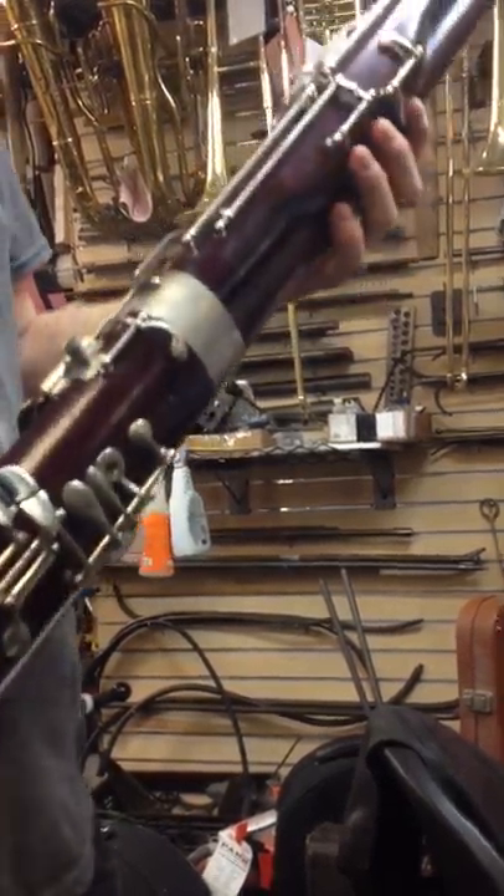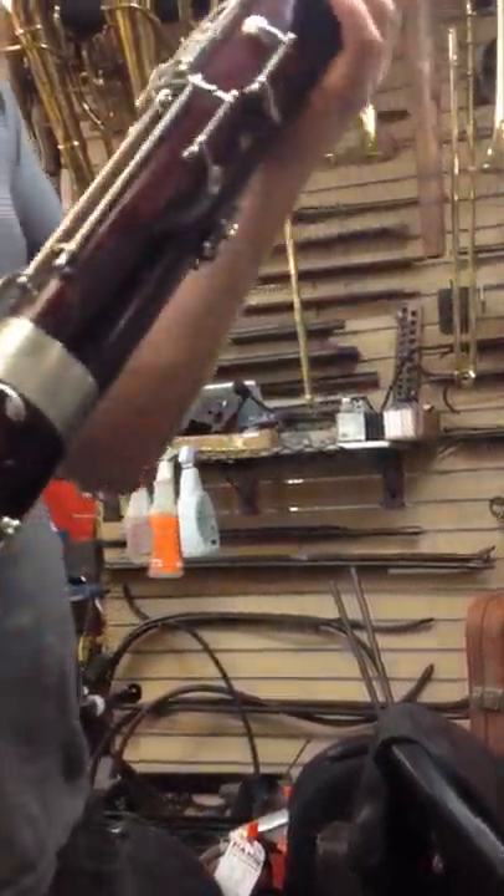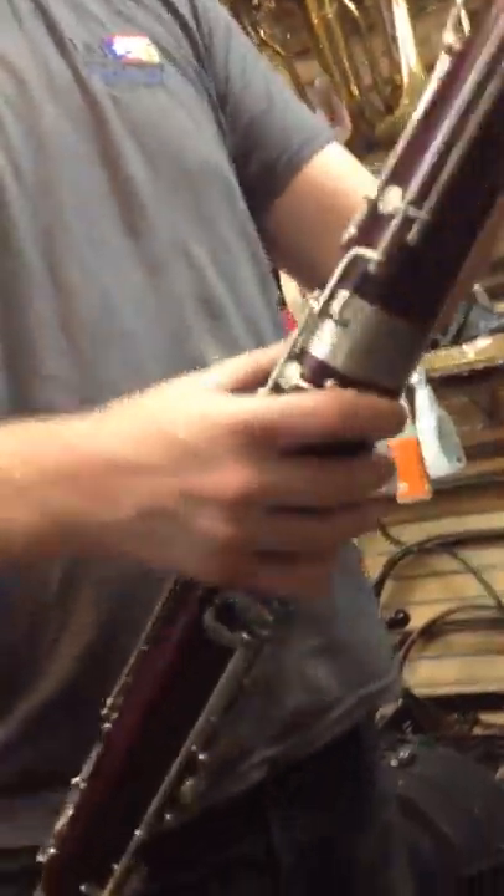I don't know the chromatic scale by heart, so I'd have to look at a book. But yeah, it's gonna need a little bit of work. I mean, it sounds okay. Yeah, man, check it out. Nice.